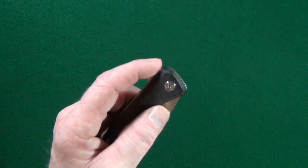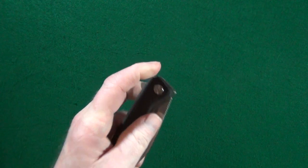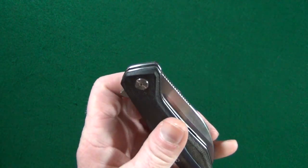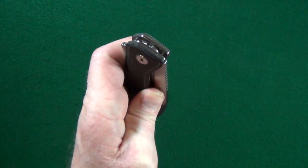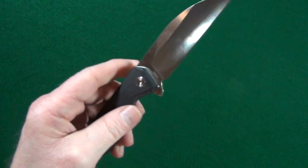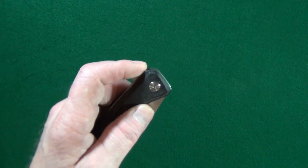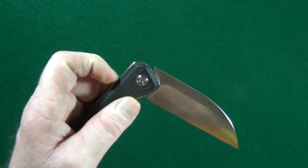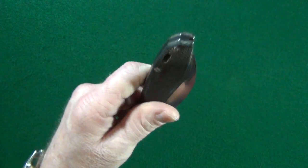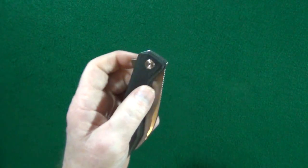Using the flipper tab, the deployment and action — it's pretty good, not great, but pretty good. We'll get into that in a couple seconds. Even without thumb studs, you notice there's enough room where I'm able to slow-roll the blade open. I can pretty much nail the deployment basically anytime I want.